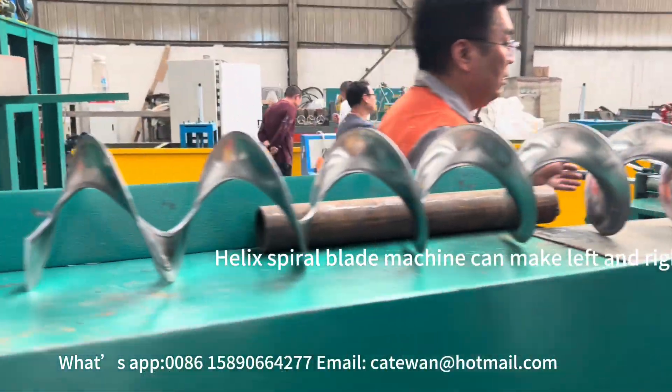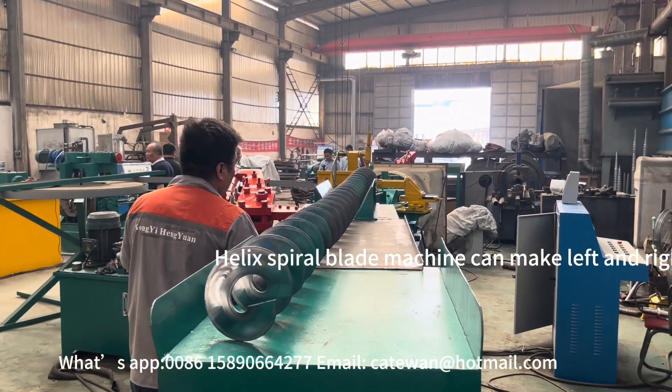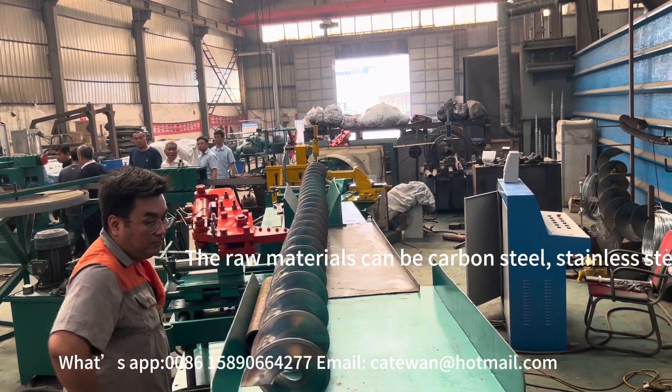Keylake's spiral blade machine can make left and right spiral — it is used to make continuous spiral blades. The raw material can be carbon steel or stainless steel, and the outside diameter on each side can be adjustable.